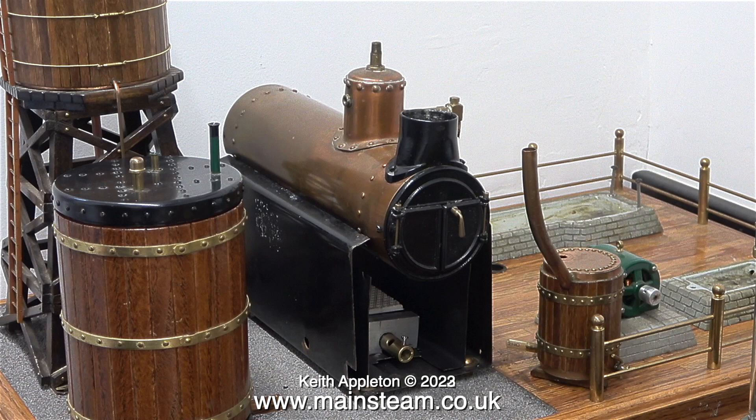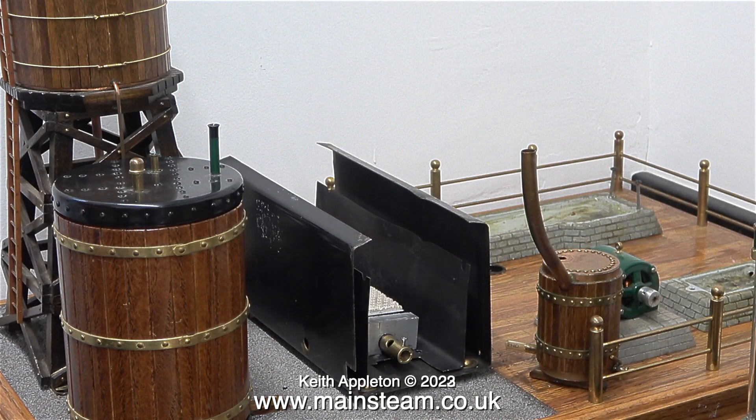This was the original boiler fitted to the plant — the PM Research boiler. I removed this from the steam plant fairly early on. As I rebuild this plant, I'm going to be using mainly Stuart components.